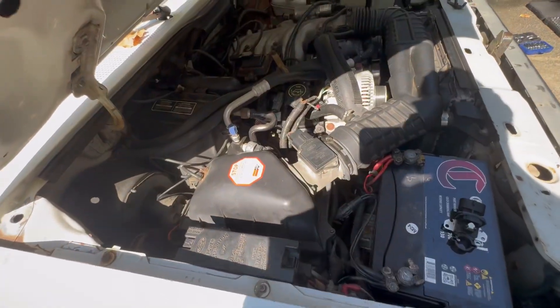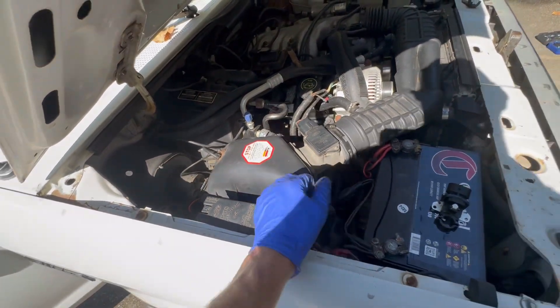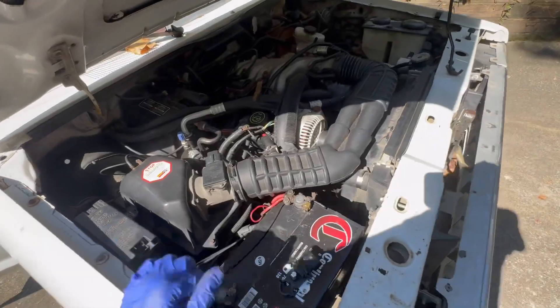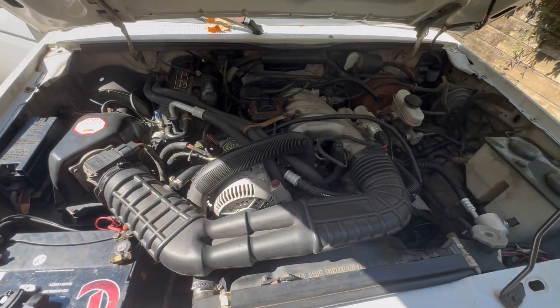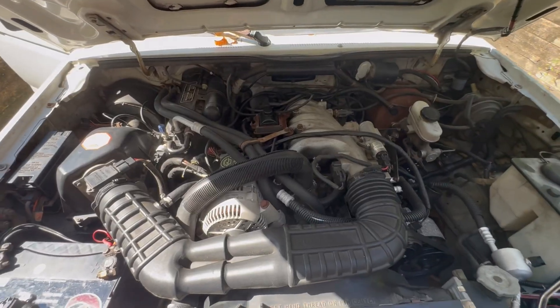Let's assume that you now have fuel. In my case, I didn't have fuel and I thought that was my problem. But by some amazing coincidence, after fixing the fuel problem, it still wouldn't start. So now we need to look at spark.